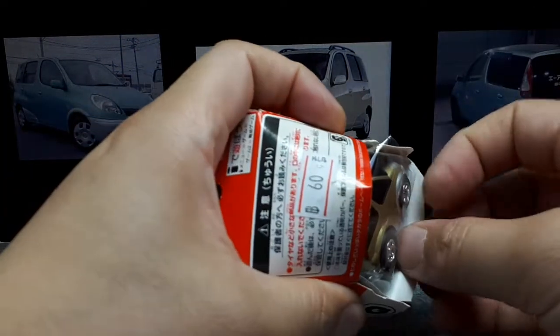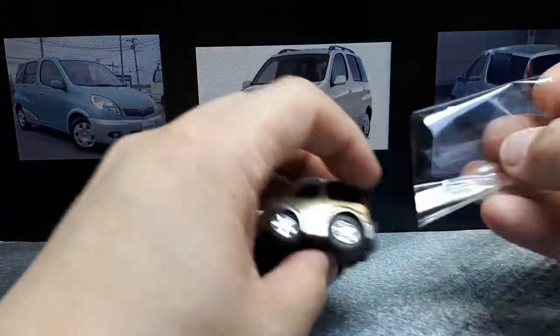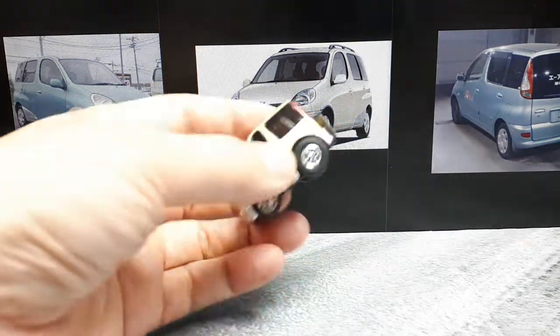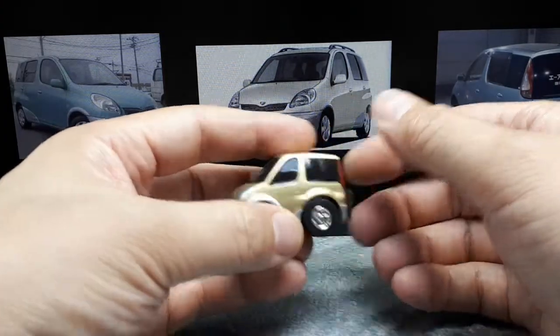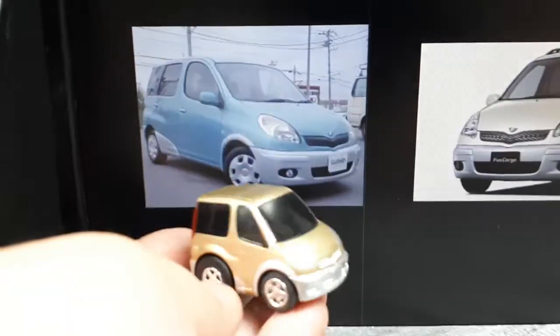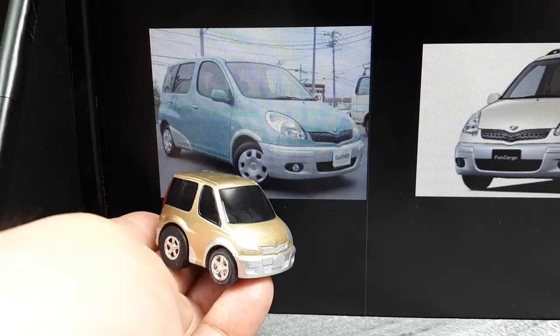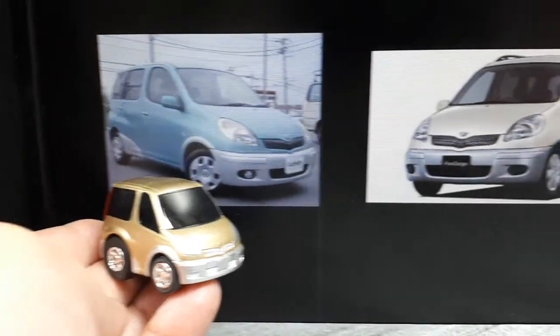It was really cheap — it was like $2.00, that's why I bought it. And we got a little plastic wrap there. Pretty nice gold paint. I think there was a Fun Cargo X that had a different body panel color for the lower parts.